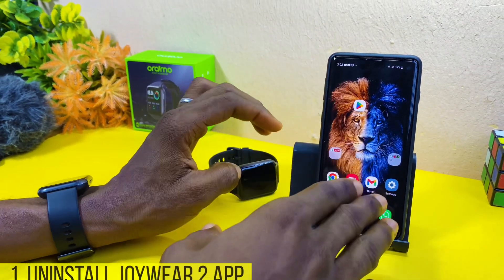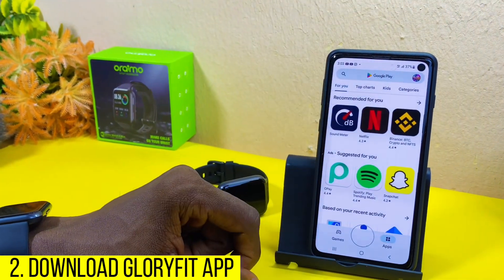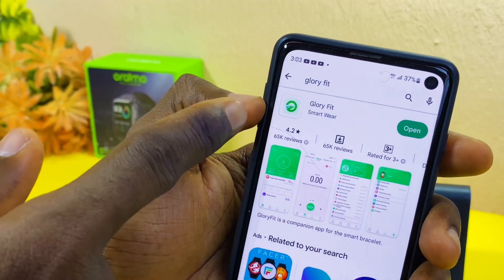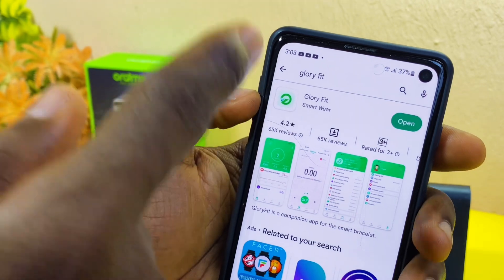First, uninstall the Joy to app. The second thing to do is go to your Google Play Store and download the Glory Fit app. You can download it and install it on your smartphone.